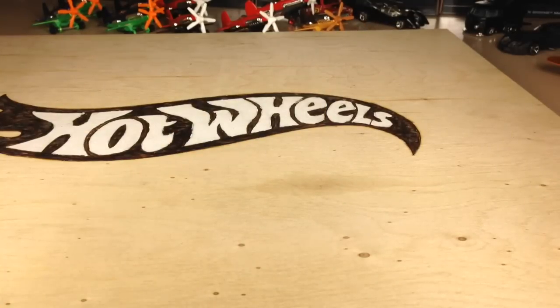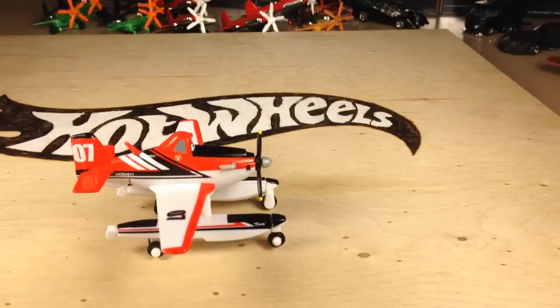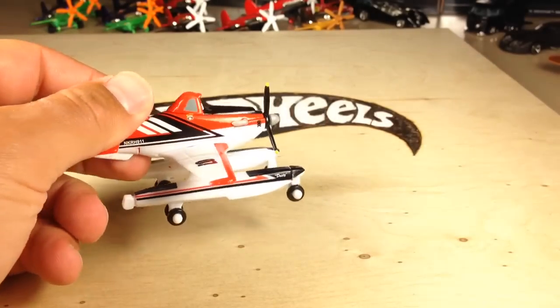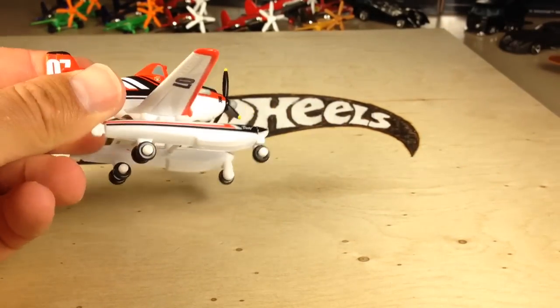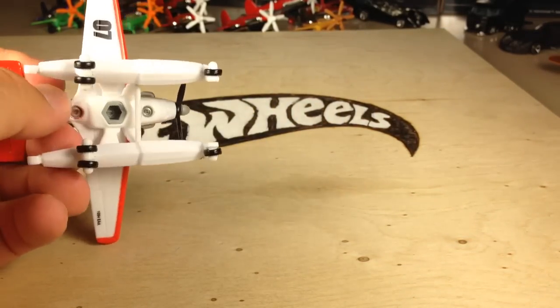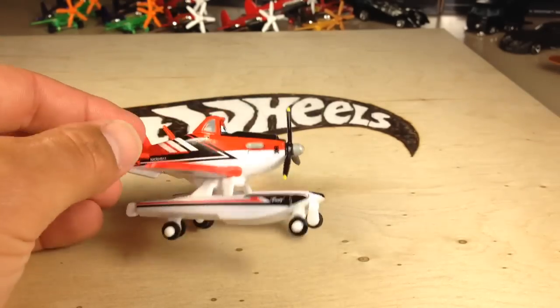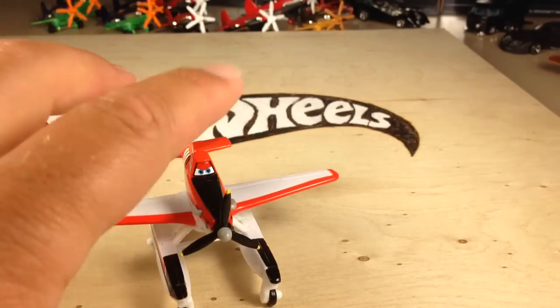I'll only be buying what I like of this series — I'm not going to try to get them all. Here's the plane. Very nice. It's nice and heavy, it's got a good weight to it. It's die cast on top here. The pontoons and the wings are plastic. You can see the hole there for the play sets, and the prop spins.